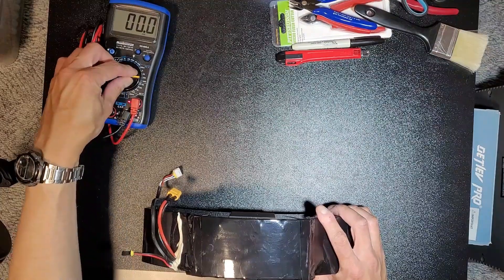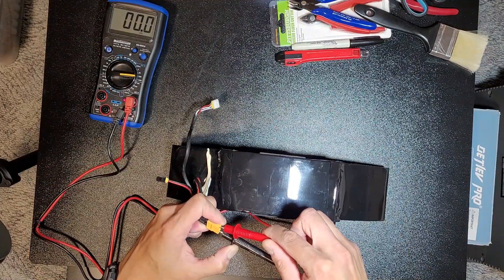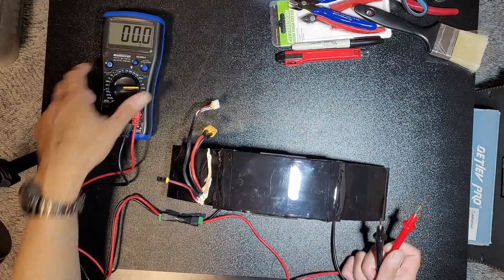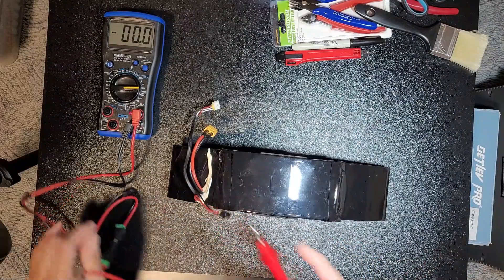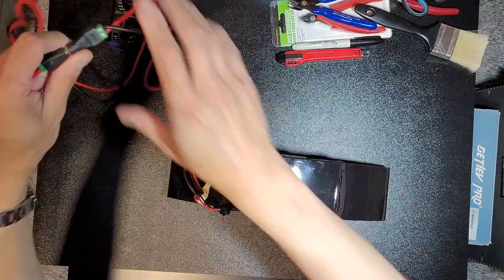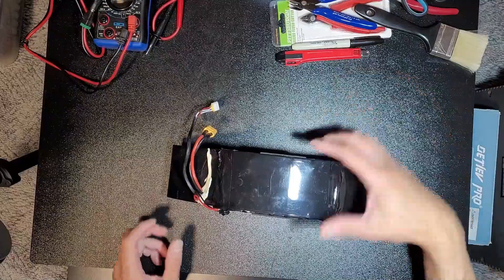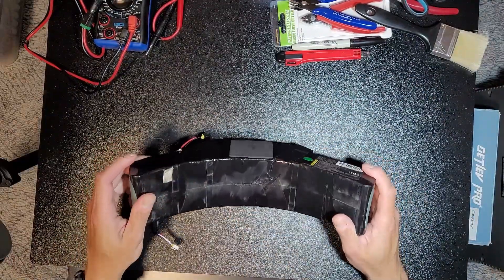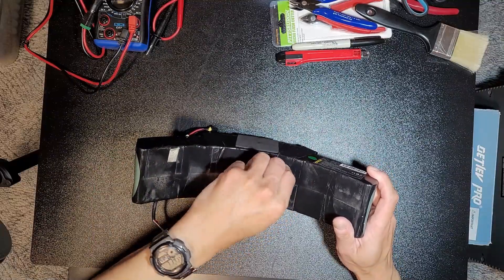First, quickly check the voltage — nothing, as you can see. Then let's check out the charge port — also nothing. So I don't have much hope for this battery. It's mostly just for curiosity's sake to see what's inside. Alright, let's remove the cover.